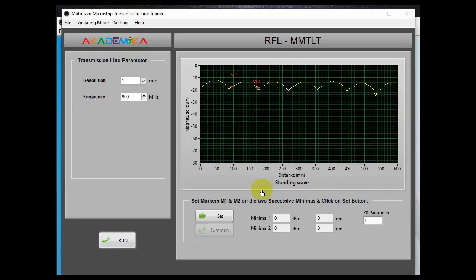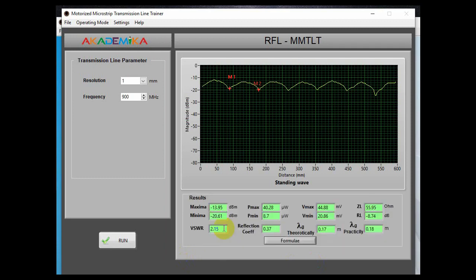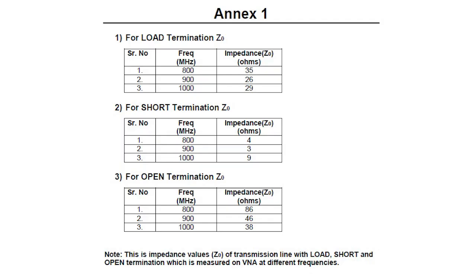The software will plot the standing wave graph at a frequency of 900 MHz. Position marker M1 to the 2nd minima and marker M2 to the 3rd minima. The software screen displays the power and distance. Now enter the impedance of transmission line Z0 at 900 MHz as 26 ohms. This impedance is derived from the annexure, which shows the impedance values of the transmission line with load, short, and open termination measured on VNA at different frequencies like 800, 900, and 1000 MHz.